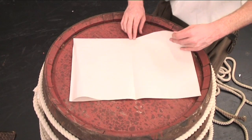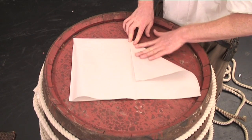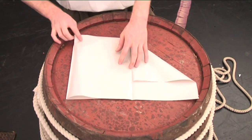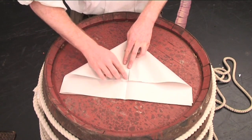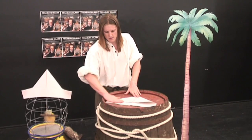And grab one of the top corners. We're going to make a triangle by folding the top corner to meet the middle of your crease line — like that. And there we're creating a nice little triangle. Now we're going to do the exact same thing with the other side, by grabbing the top corner and once again folding it into the middle of the crease. Like so.